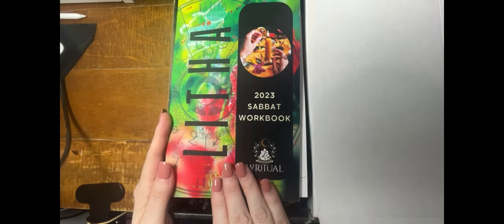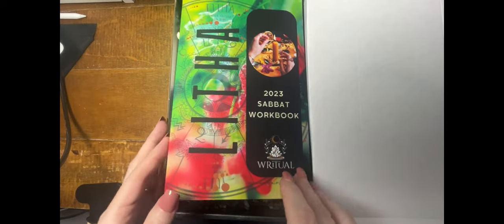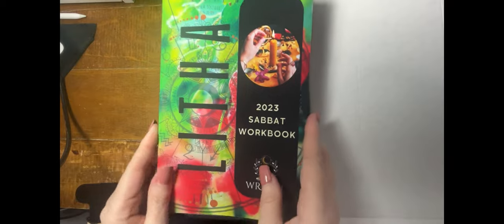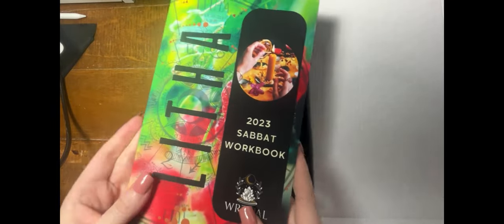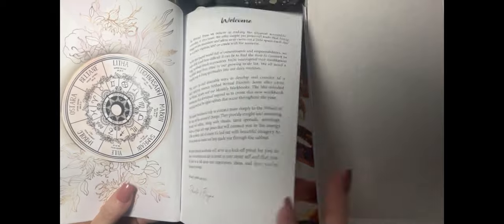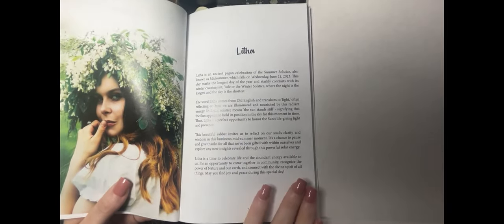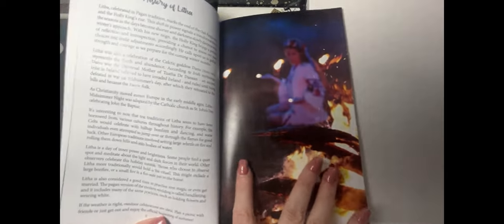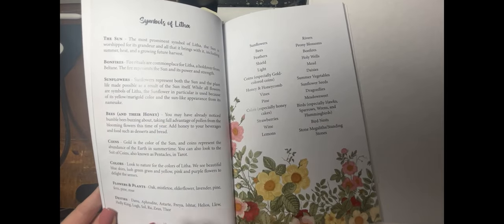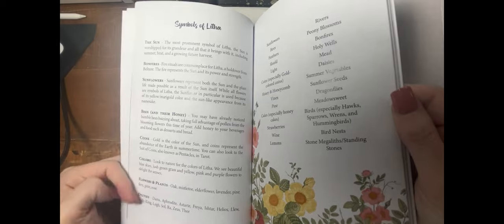So far, each of the boxes includes the Sabat workbook. This is the one for Litha. It also includes information about the products inside the box. The workbooks are printed in color — very nicely colored with a very summer feeling. Inside, it includes information about Litha, going into the history, pagan traditions, the Celtic goddess, Christianity, and more. The pictures are in color. It gives a rundown of different symbols and deities, colors, and a lot of reference information — very helpful especially for a new practitioner.